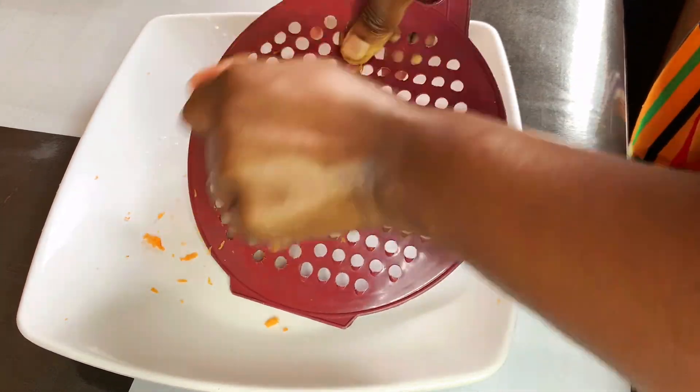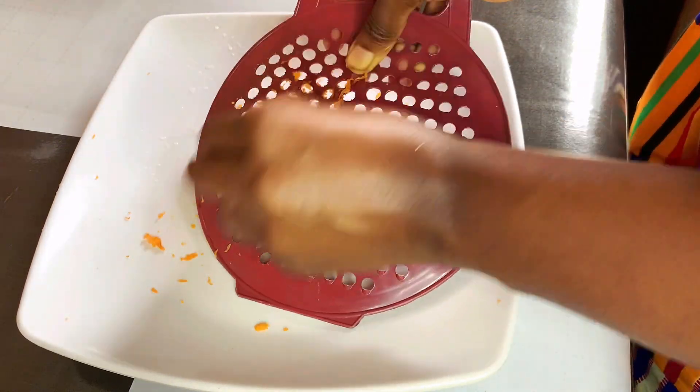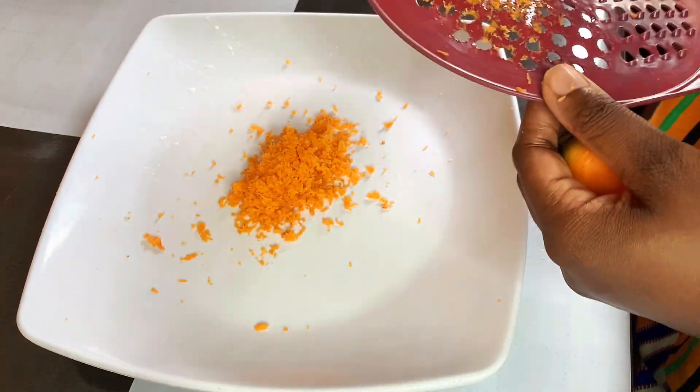which aids in collagen production that can help reduce wrinkles and fine lines. Carrot juice also helps to protect your skin from damage caused by free radicals.